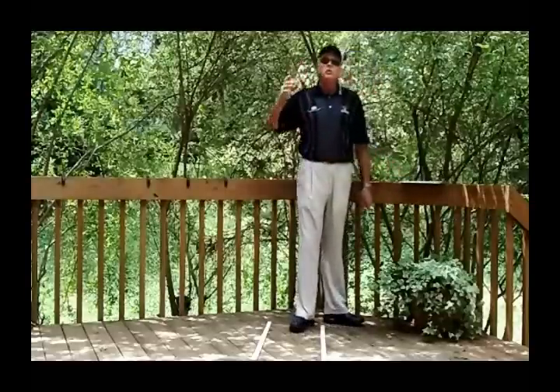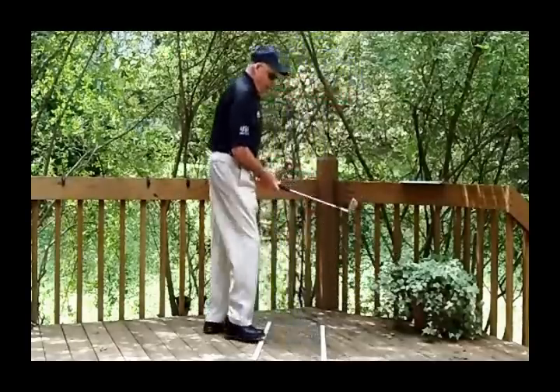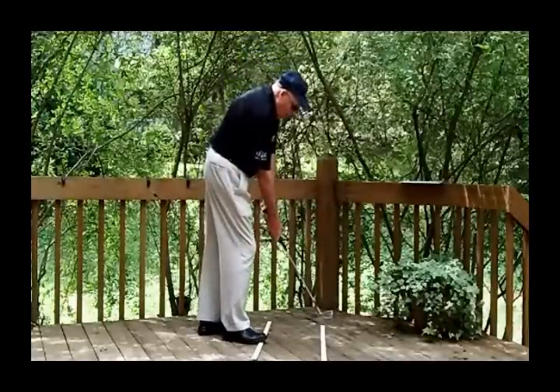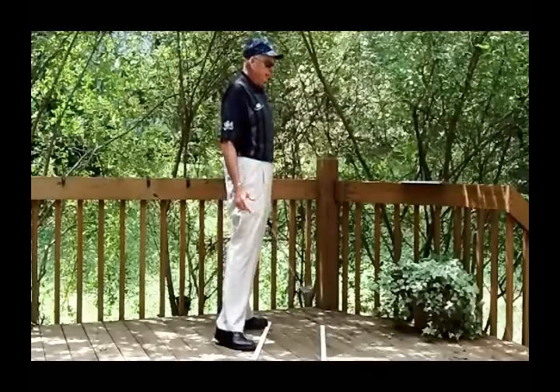KJM Duke was referring to the importance of getting into the proper setup, because the setup determines the motion. The key with the accordion effect is — a lot of times when I walk into a ball, in fact most times, when I walk in I get my club, put it behind the ball, set up, stand up, and then just do the accordion effect straight down to get into the perfect setup.